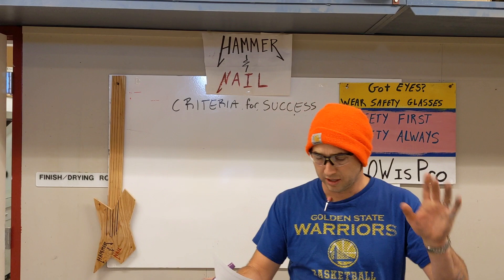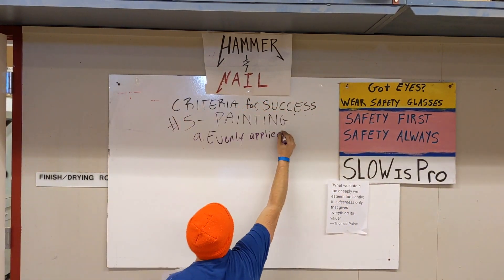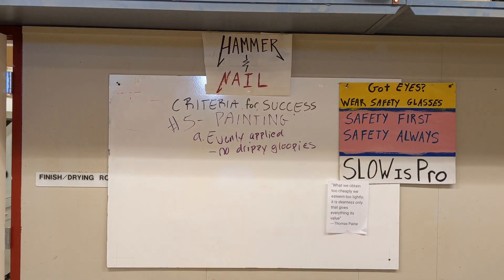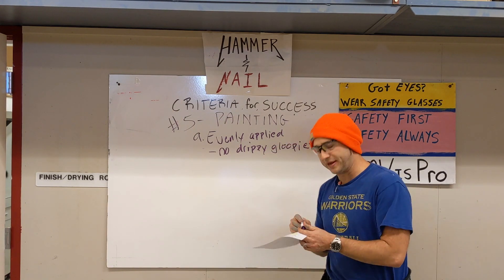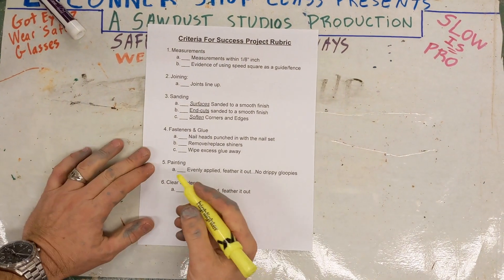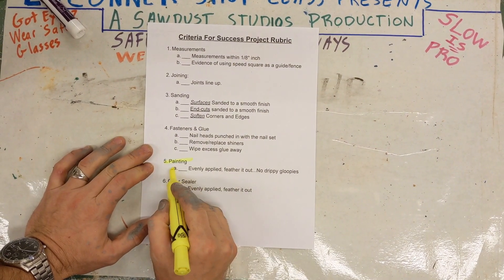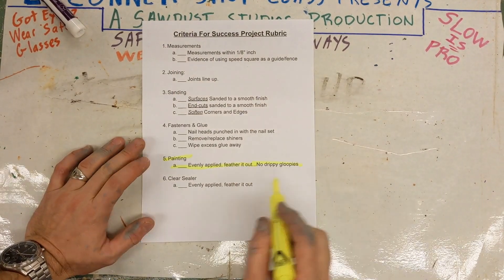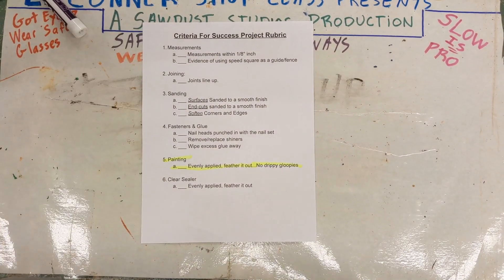Criteria for success number five: painting. The paint must be evenly applied — no drippy gloopies. All right, let's get the show on the road. Welcome back, let's get going with number five: painting evenly applied. Feather it out, feather it out, no drippy gloopies. Let's see how that goes.